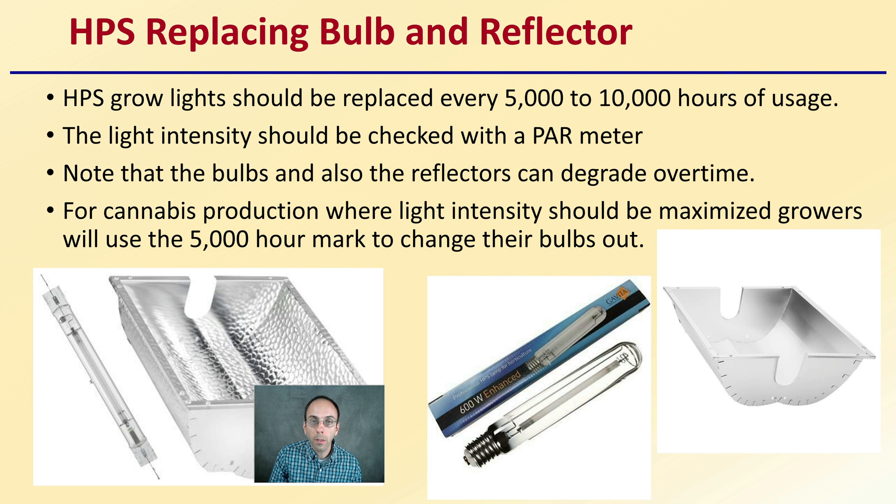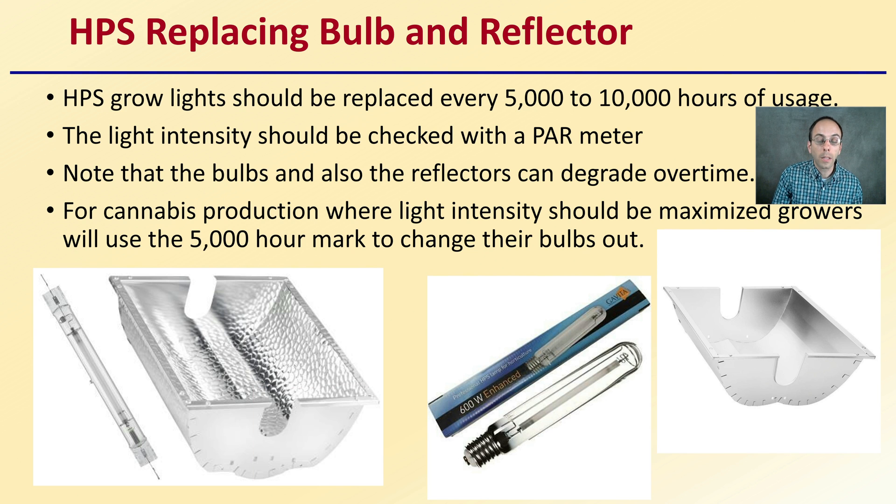When replacing HPS bulbs and reflectors, many growers only think about bulbs, but reflectors matter too. HPS grow lights should be replaced about every 5,000 to 10,000 hours of usage and light intensity should be checked with a PAR meter. Both bulbs and reflectors degrade over time. For cannabis production, where light intensity should be maximized, growers will often use the 5,000-hour mark to change out bulbs. Reflectors should be checked with a PAR meter roughly every two years, kept clean, and replaced as needed to help maximize the intensity of light reaching your plants.